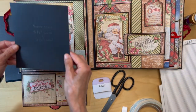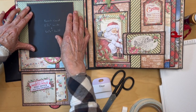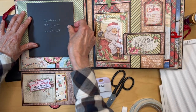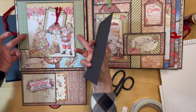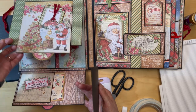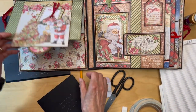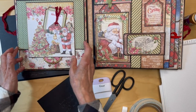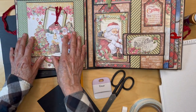This front card is going to go over here, but you are not going to be adhering it down either until we get our designer paper on the top flap. We're also going to have some magnets in here. That is the basic build for this, and the next step is adding our designer paper.